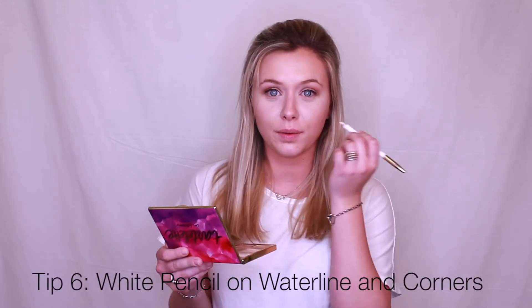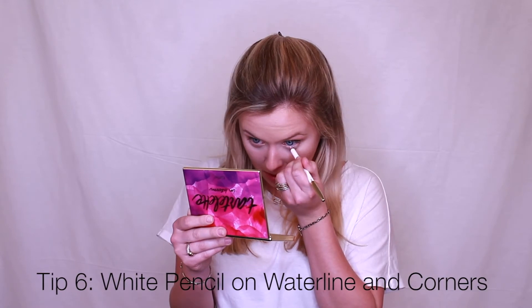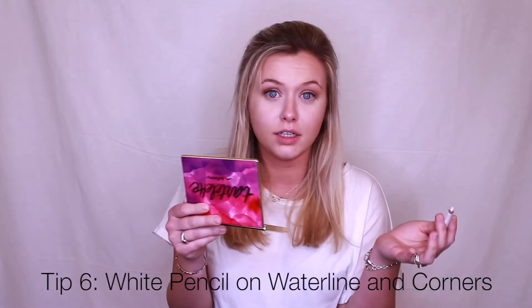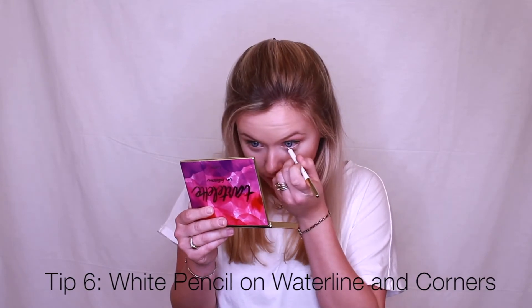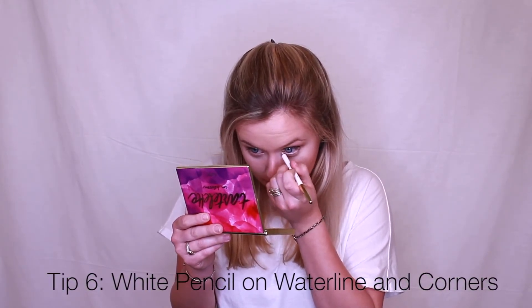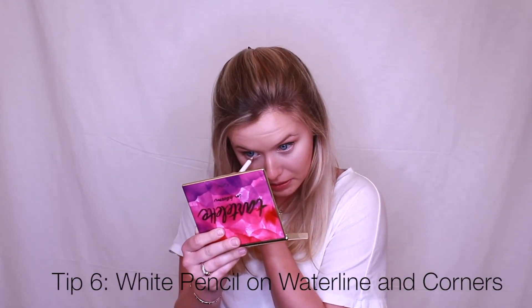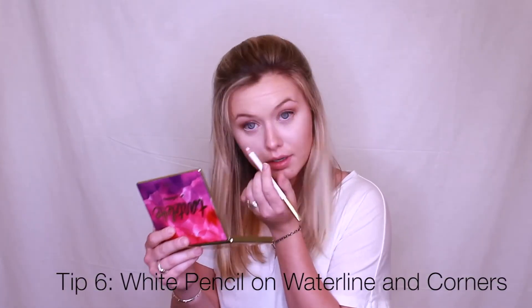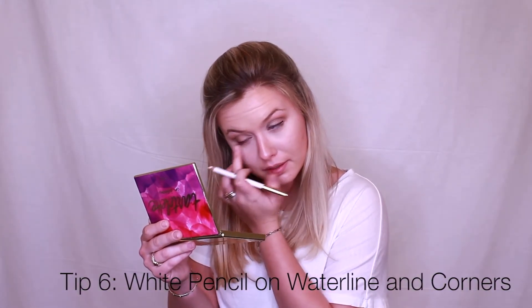Next we'll be going in with a white eyeliner for the lower lid. You're just going to start in the waterline and go back and forth as much as you want, depending on how big you want your eyes to look. For a daytime look, maybe not as much, but if you want a nighttime look to really make them pop you can do a lot. Make sure you get into that crease a little — this is what really does the trick to make your eyes appear larger.